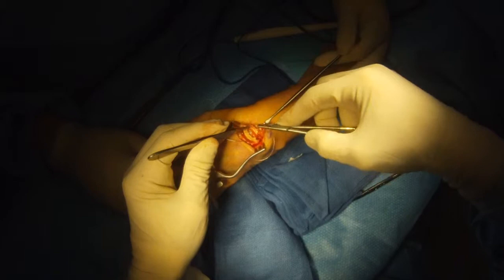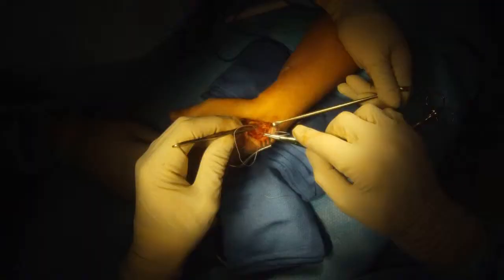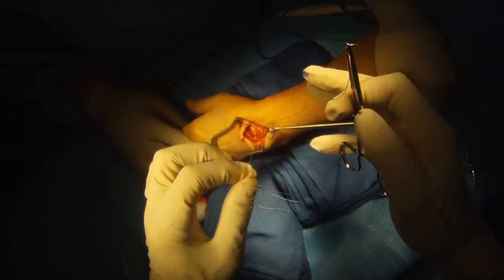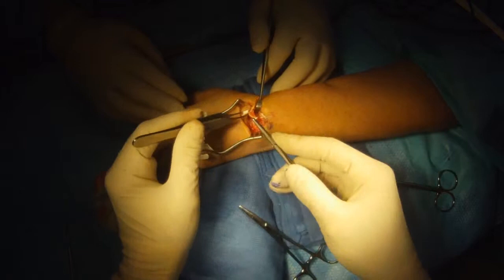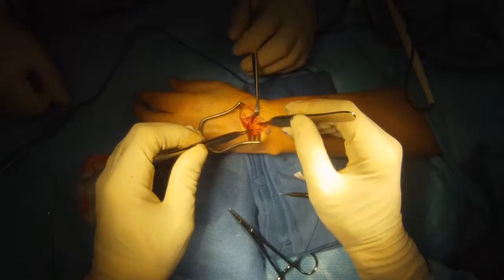I'm going to remove the temporary K-wire so there are no wires left in the wrist. We'll continue to tension and tighten the scapholunate reconstruction so it's nice and firm. Then we'll remove the remaining excess graft.